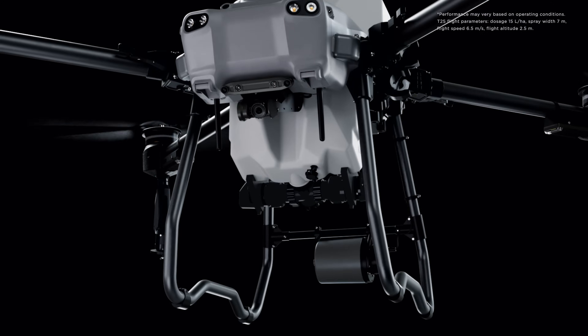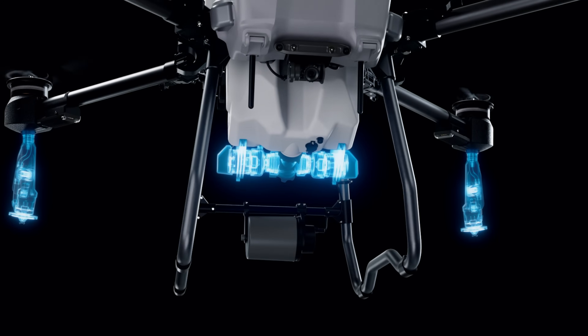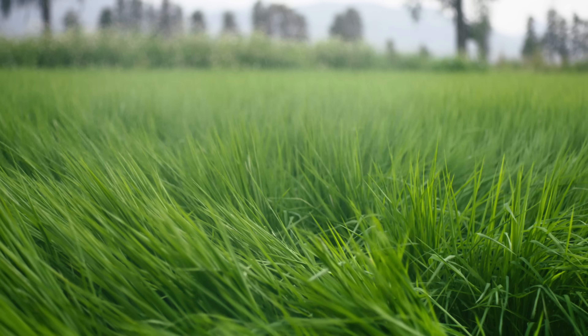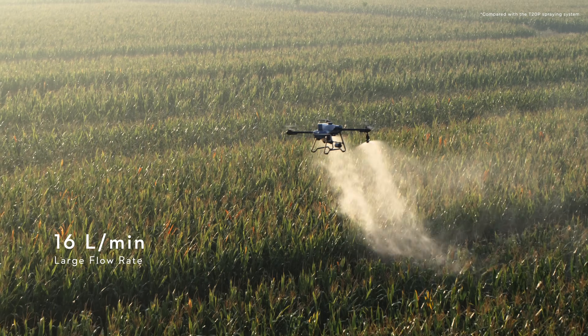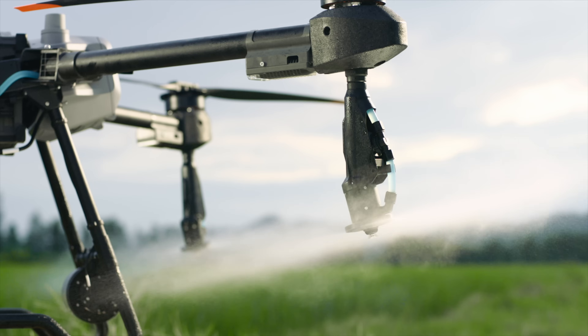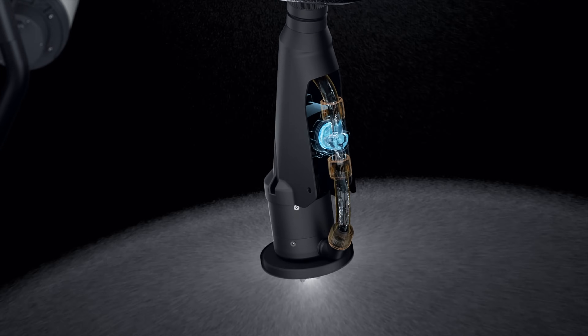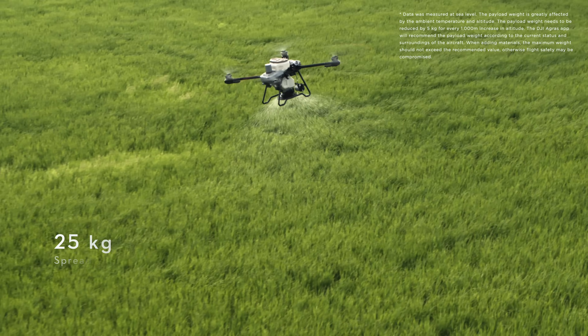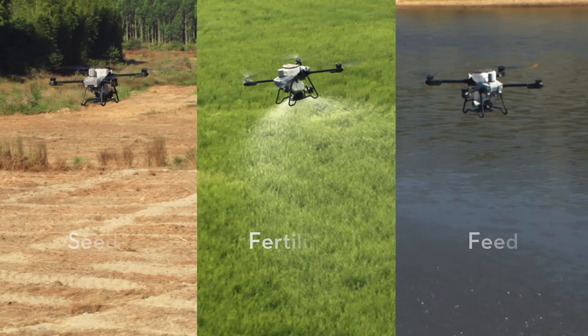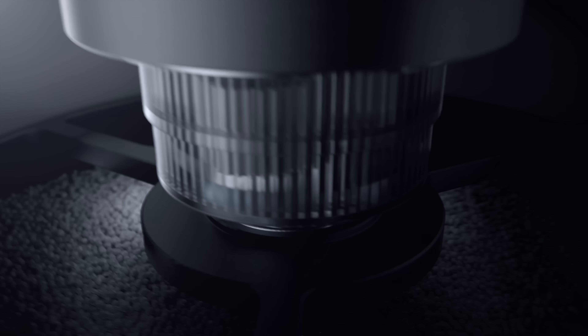Equipped with a dual atomizing spraying system, it produces fine, uniform spray droplets. 16 liters can be sprayed per minute, thanks to a 33% increase in flow rate. Its brand new solenoid valves completely eliminate drips and leaks.